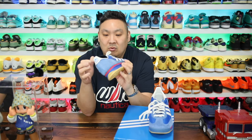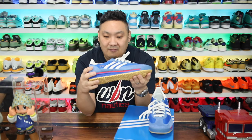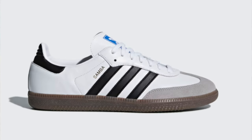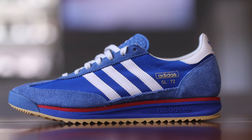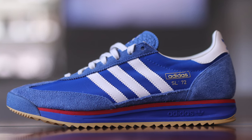Basically this is a throwback to the SL72 from 1972, and I think it's a very fitting pair of sneakers for 2024 right now, because there is definitely a wave of Gazelles as well as Sambas. This is kind of similar with that suede and hits of nylon — it's a fun retro runner from Adidas that I wanted to do a little review on.